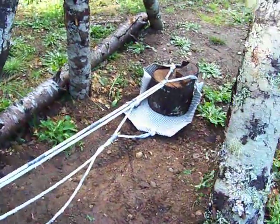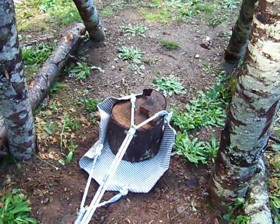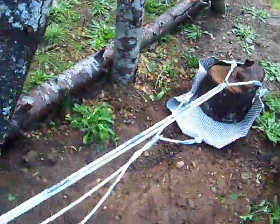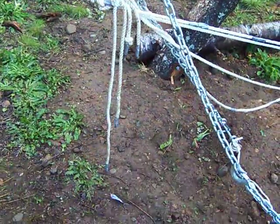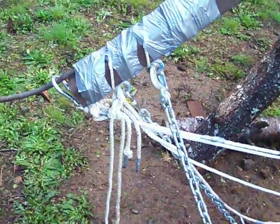Okay, everything is loaded up. I decided for the first toss, I'll just toss that log and see what will happen. Of course, all that excess material — once I figure out the actual length of the sling legs, I'll get rid of all that extra stuff.